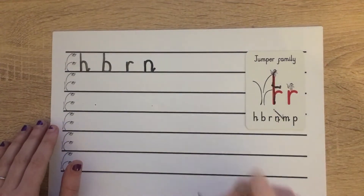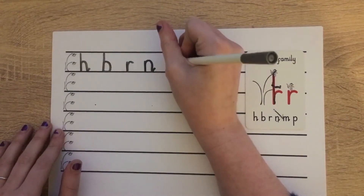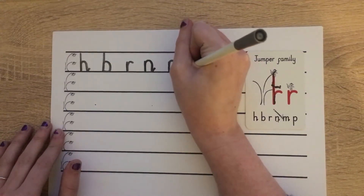And now on to our M. Starting at scared monkey again: down, bump, back up, push over, down, bump, back up, push over, down, bump, flick.